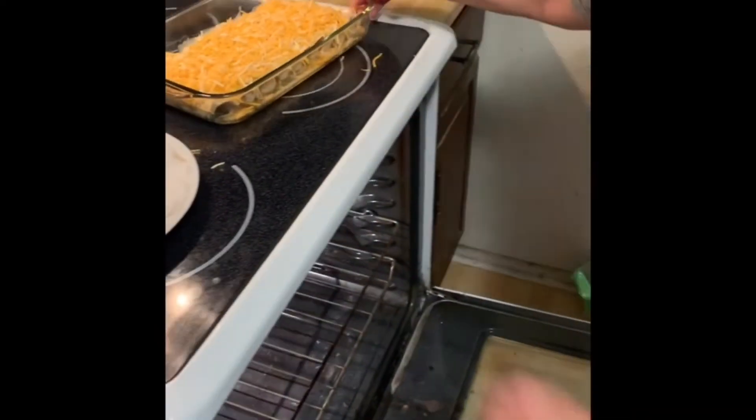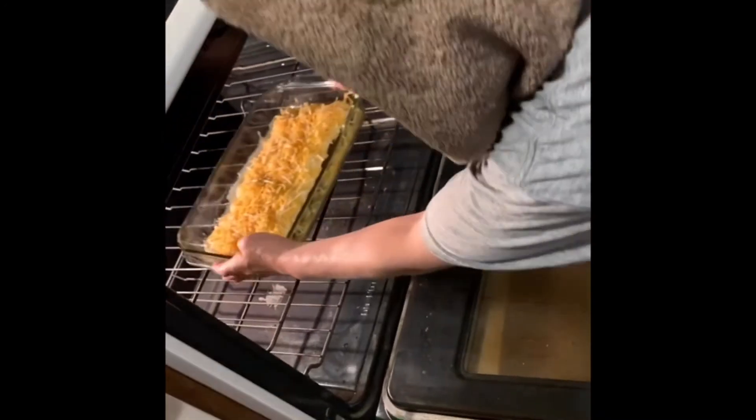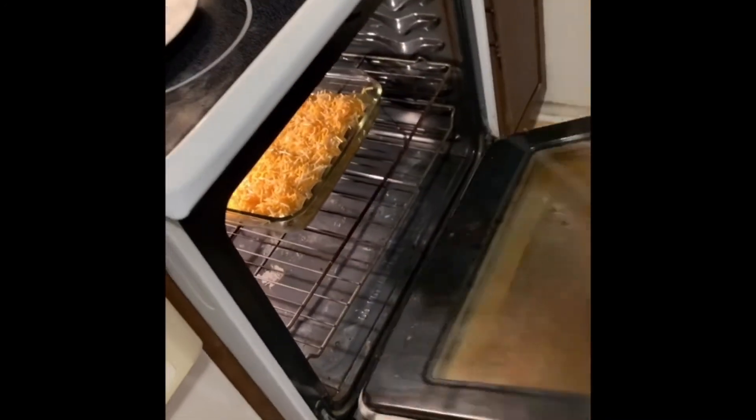You're going to preheat your oven to 375 degrees Fahrenheit, wait for it to warm up, and put your enchiladas in the oven for 25 minutes.